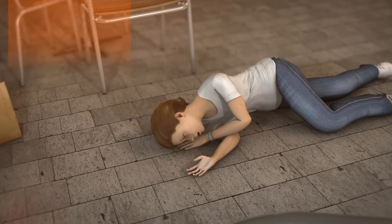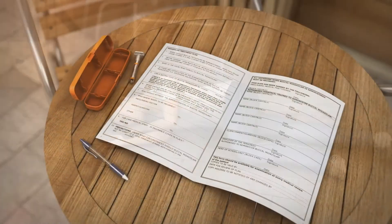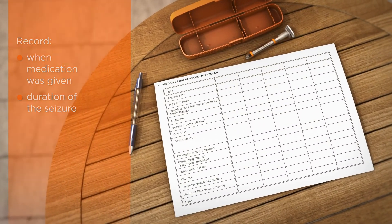If the patient is on the floor when the seizure stops, put them into the recovery position. Once the patient has recovered, keep a note of when the medication was given and record the duration of the seizure.